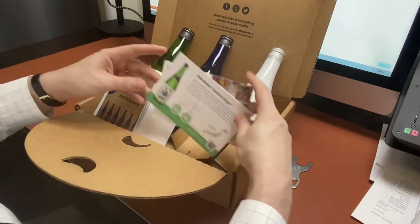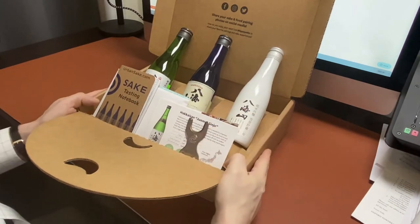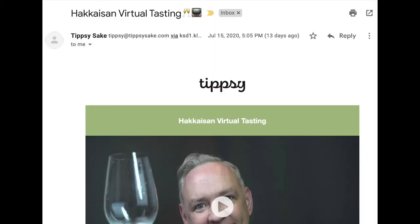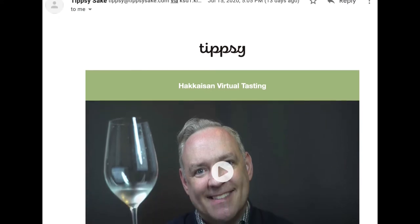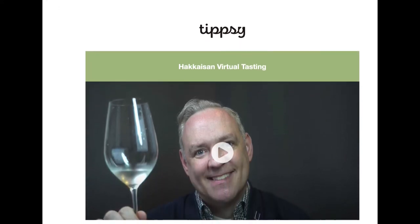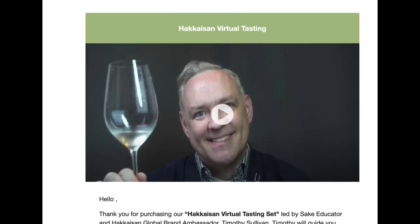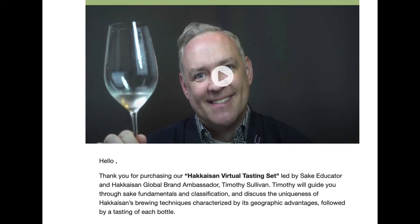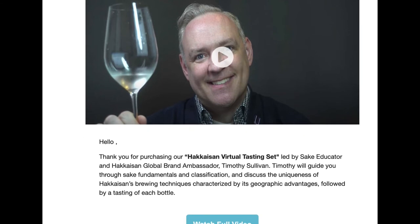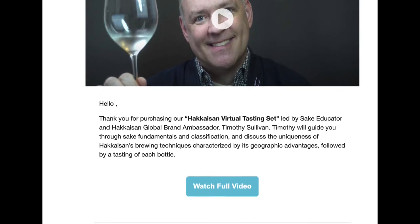But this set also comes with access to a webinar. When you order this box set, you'll receive an email with a link to a private webinar video hosted by me that will tell you a little bit about Hakkaisan Brewery, a little bit about Niigata Prefecture, and also give you a guided tasting of the three sakes in this box set. So you'll have a private sake class to go along with the box set — it's really awesome.